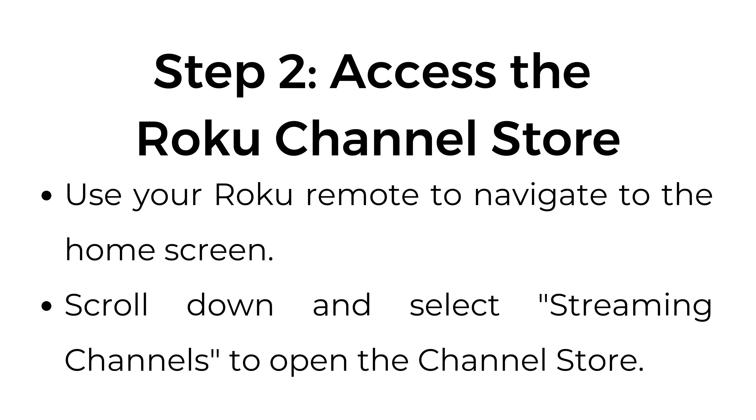Step number two: access the Roku channel store. Use your Roku remote to navigate to the home screen. Scroll down and select streaming channels to open the channel store.